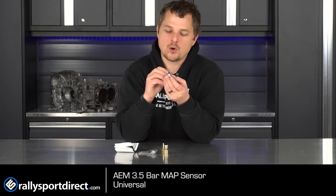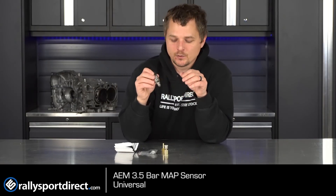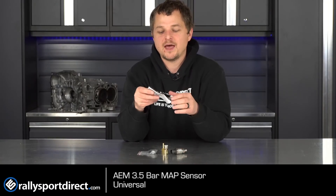These are very widely used, so I figured I would do a quick little video on it just to show you guys what it is. Being three and a half bar, this will measure three and a half bar total, or absolute — minus your elevation. So if you're at sea level, you're at 14.7 psi, so three and a half bar minus 14.7 psi is the max boost you can run safely with this, to give you an idea. And of course they do sell ones higher than this, but for most people this is the map sensor you want to go with. It does come with instructions on how to calibrate it, but your tuner should know that already.